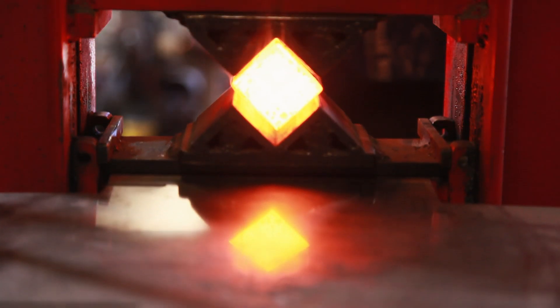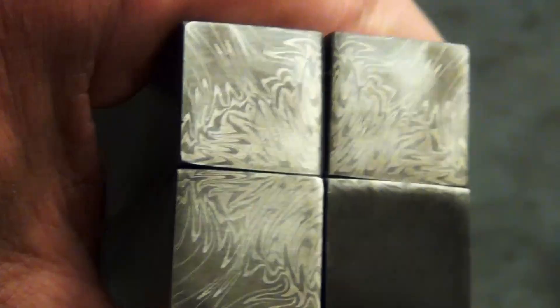Welcome back, everyone. In the last video, we created this mosaic billet. Today, we're going to get it tiled out, forge welded, drawn out. We'll reveal the pattern, and who knows, we may even make a knife with it.